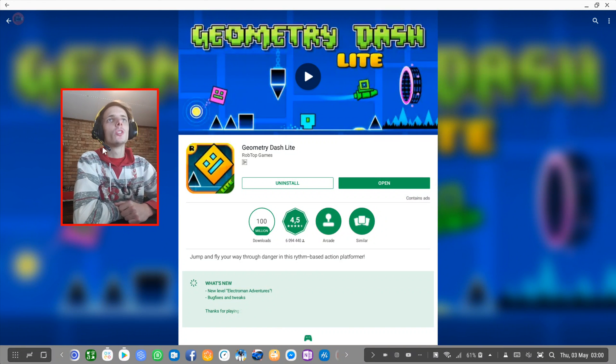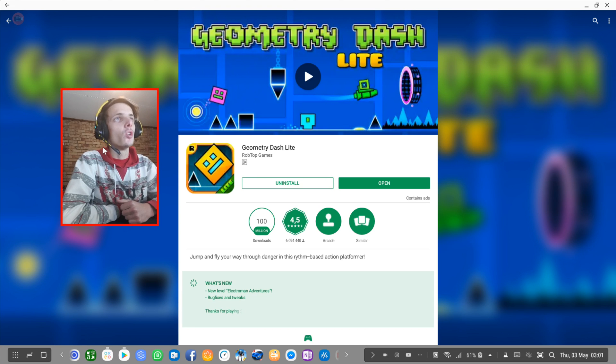Hey guys, what's up? My name is Sean Rosdalt and welcome to my Samsung Dex videos. In this video we're going to go ahead and play Geometry Dash.